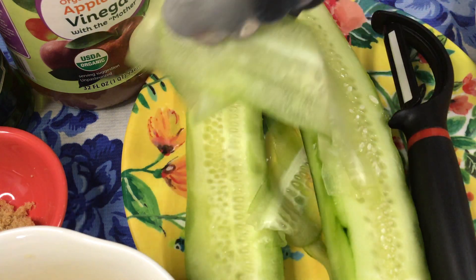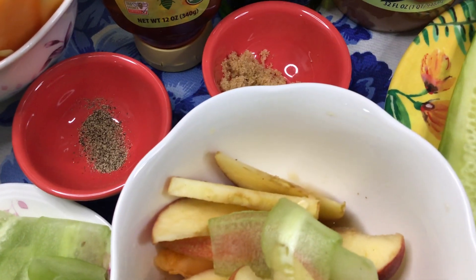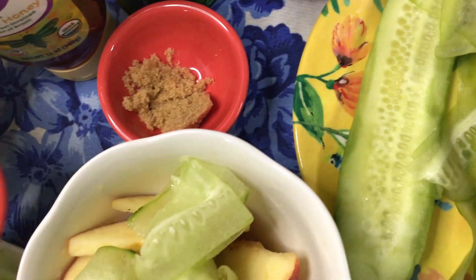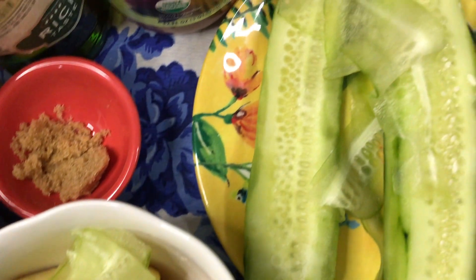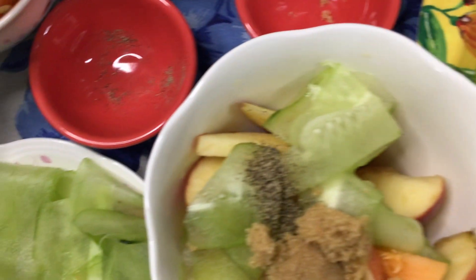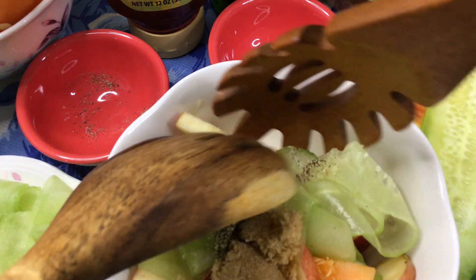And then, I have some more here that I sliced previously. What you do is add them in your bowl, and then add the brown sugar, and mix them all together with the pre-cut apples — wash them of course.